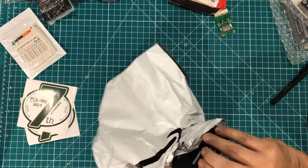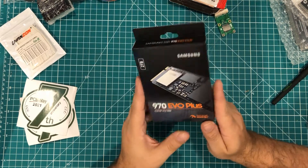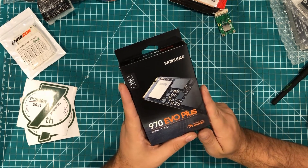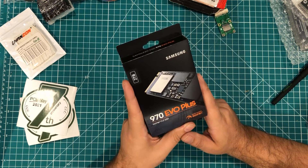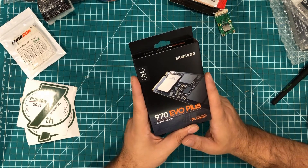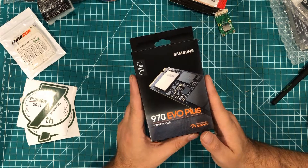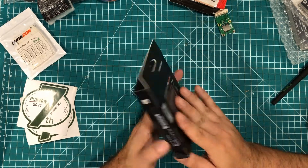I totally forgot I ordered this this morning — this is a 2TB Samsung 970 Evo Plus NVMe SSD. My computer is full. I work with some giant websites and web projects in addition to the videos I make for the channel, so I need to keep a fair amount of stuff on my computer at any one time. I don't want to move my web stuff around to different folders — I just want to expand my storage. I'm cloning my drive right now and will be swapping out my old one.